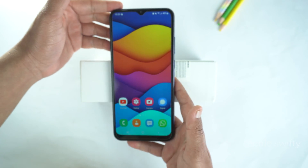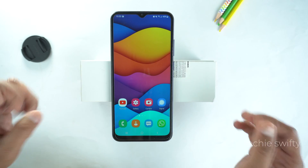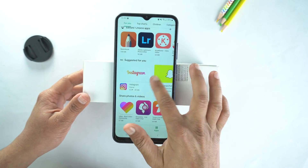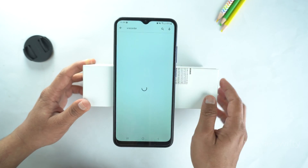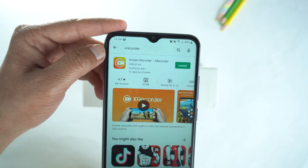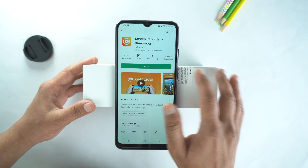Now, I will show you how to record the screen. For that, we will need to install a third-party application from the Play Store, as the Galaxy A23 doesn't come with a pre-installed screen recorder. In the Play Store, search for X Recorder. I will give the name of this application in the description of this video. Just make sure it's from InShot Developer.